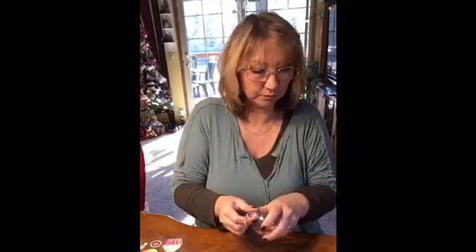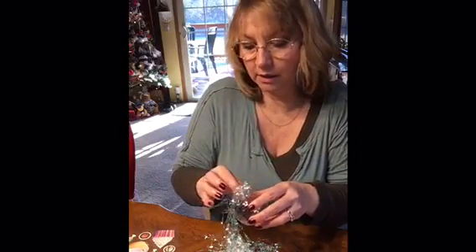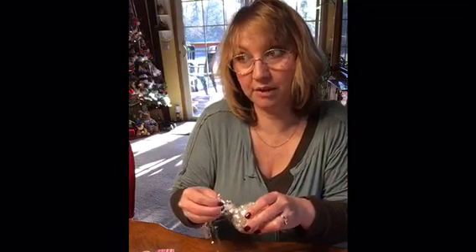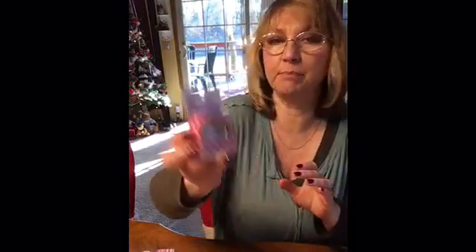I'm going to use these clear ornaments I got at the Dollar Tree. I also host tea parties and these could be used for tea party decorations as well as for Christmas. I'm going to take the little top off. I have this bag of shred — like gift shred — and this would actually be a really cute craft for kids. I'm just gonna push it in. I like this iridescent one — I think it's gonna be perfect.